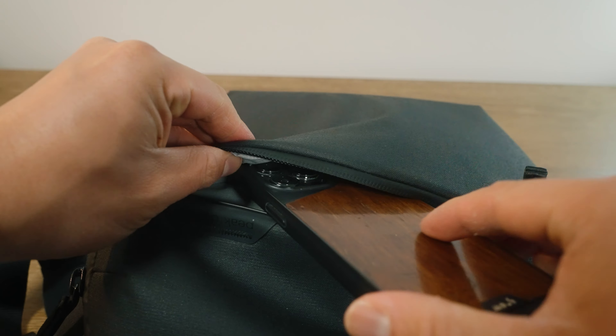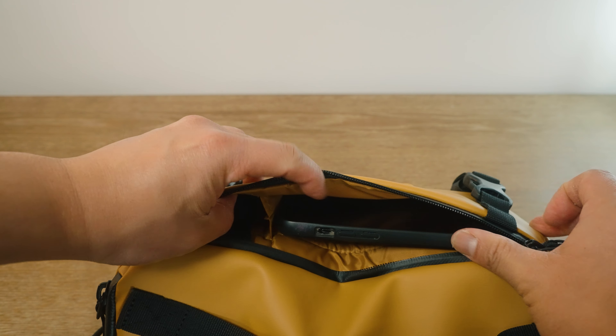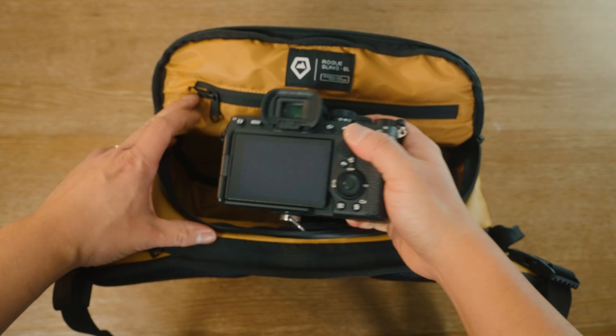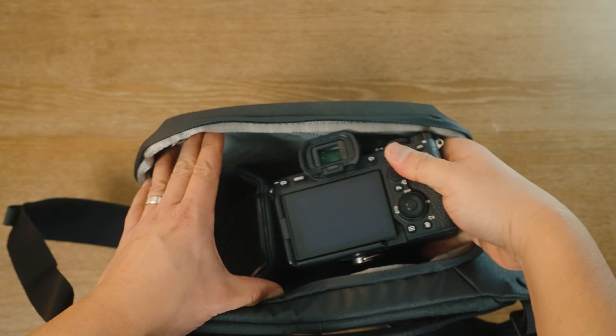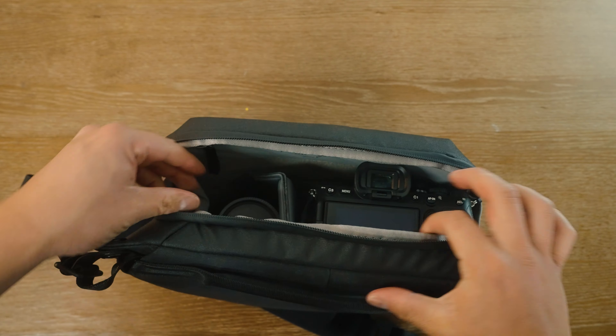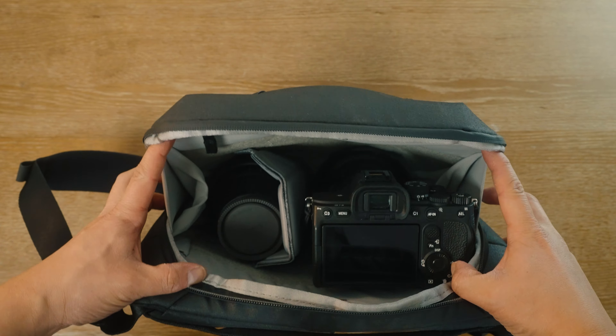Both bags have a front accessory zippered pocket, but unfortunately both are kind of tight, so you can really only fit smaller, thinner items in there. Both bags can accommodate a Sony a7 IV with a 24-70mm f2.8 lens attached and still have room for an additional lens. The Peak Design has a little bit of extra room to play with, so it's not as tight as the Wandered.